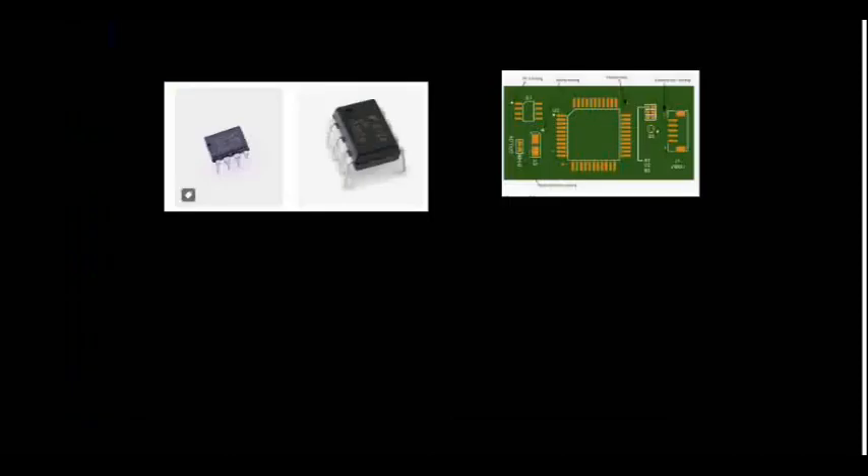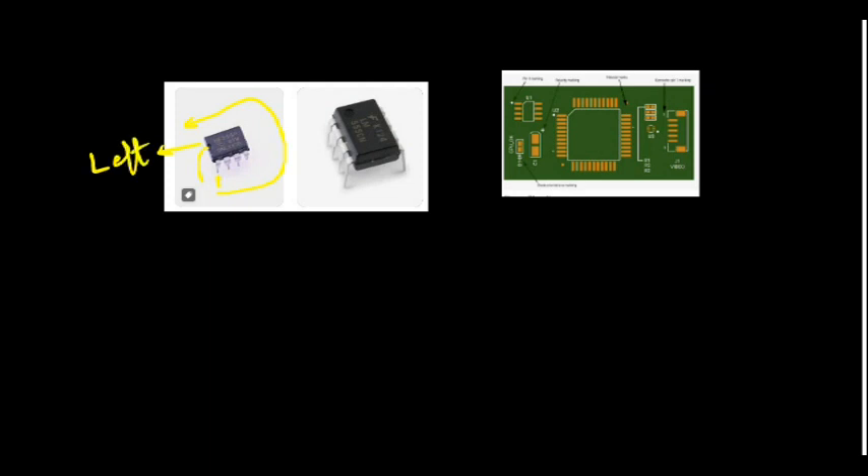I want to tell you how to do pin identification of the IC. See this notch on the IC — we will start from this notch and move around. The notch is there, and you have to keep it towards the left side. With the notch on the left, start from the bottom-left: pin 1, 2, 3, 4 going down, then 5 up to 8. This is how the pin diagram works, and you should know how to place ICs.